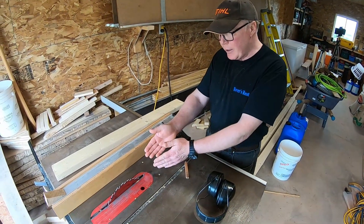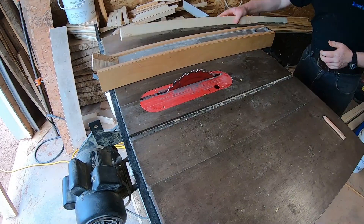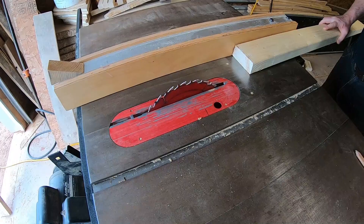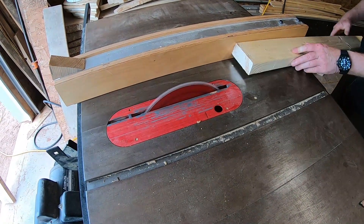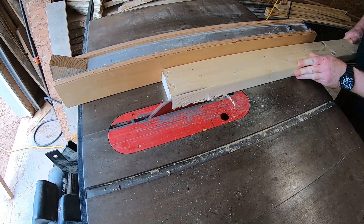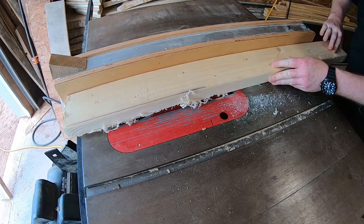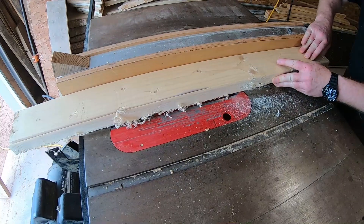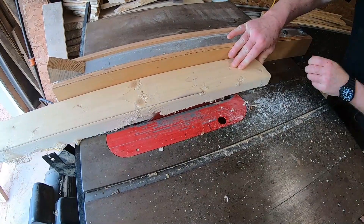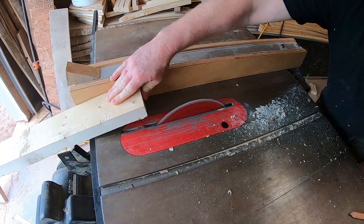I have the table saw here set up to five degrees. I'm going to put my hearing protection on. I have my 2x4 that I'll be making the style from and we're going to cut it at that angle. There we go.